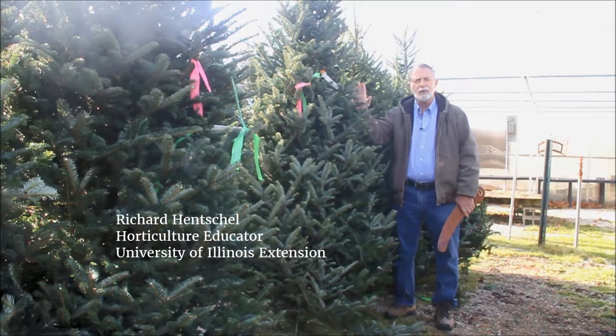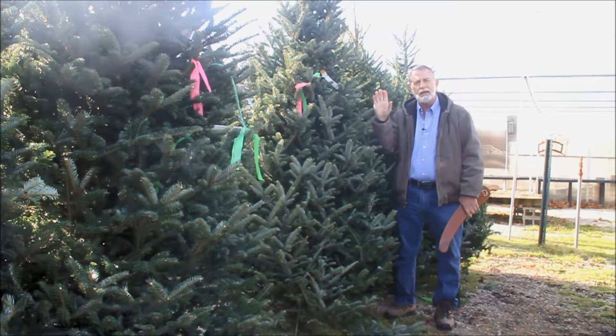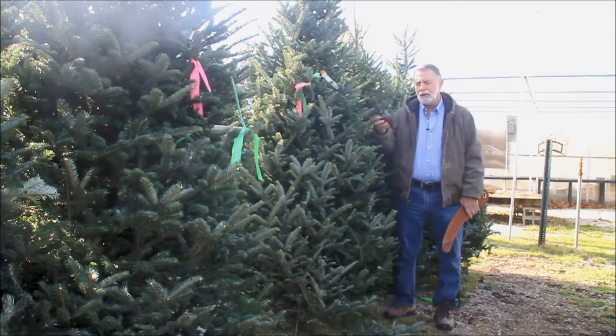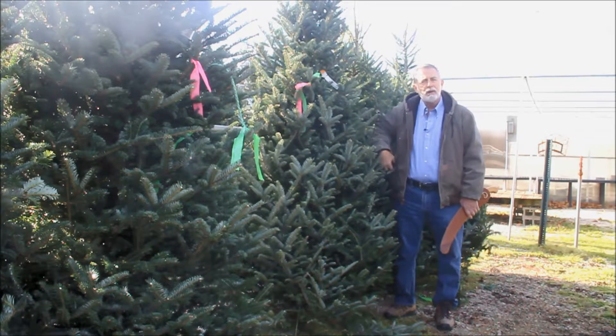This week it's all about the holiday tree, whether you're going to get yours from a lot or go out and cut your own — there are a few things to remember. The biggest one, especially for a cut-your-own, is to take a tape measure with you. This helps you avoid getting the tree home and finding out it's a foot too tall.